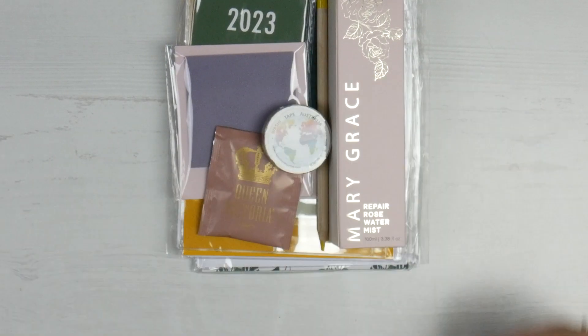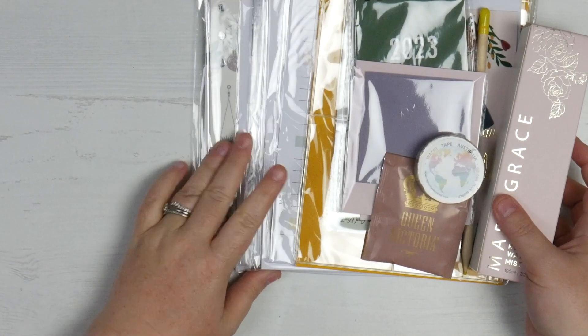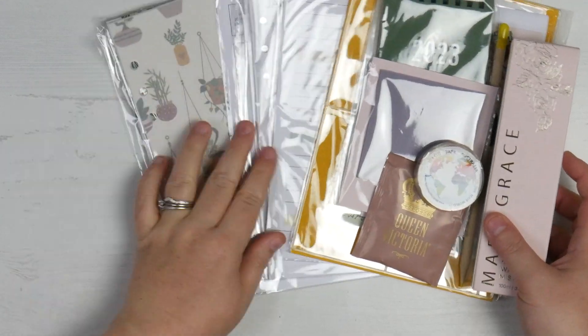Now the thing I love about the Planner Peace boxes is they don't include all planner goodies. They have more than just planner goodies. So we've got all of these things here.